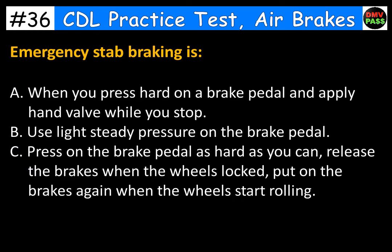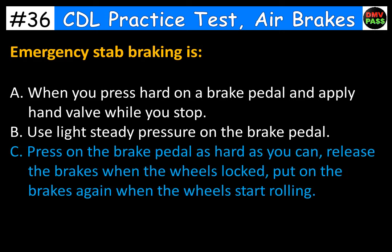Emergency stab braking is: A. When you press hard on a brake pedal and apply hand valve while you stop. B. Use light steady pressure on the brake pedal. C. Press on the brake pedal as hard as you can, release the brakes when the wheels lock, then put on the brakes again when the wheels start rolling. The correct answer is C.